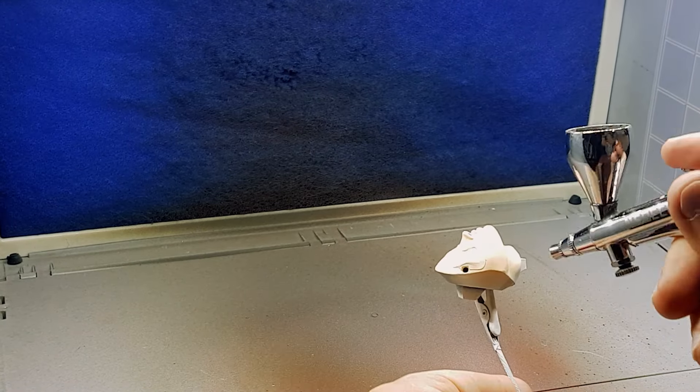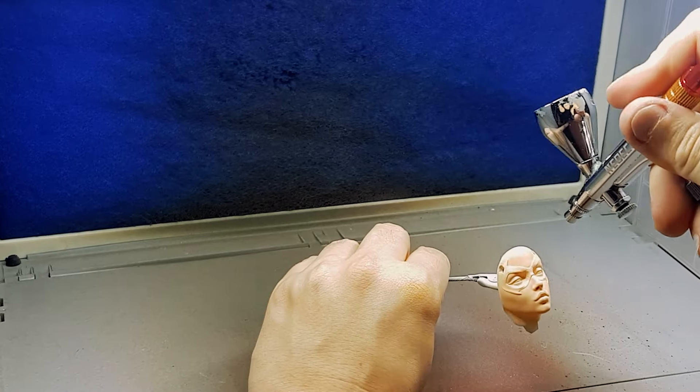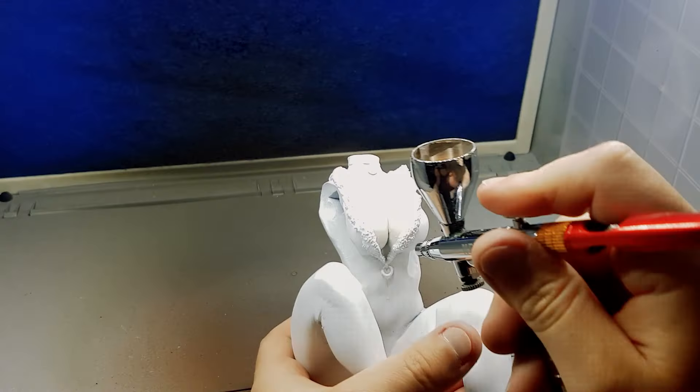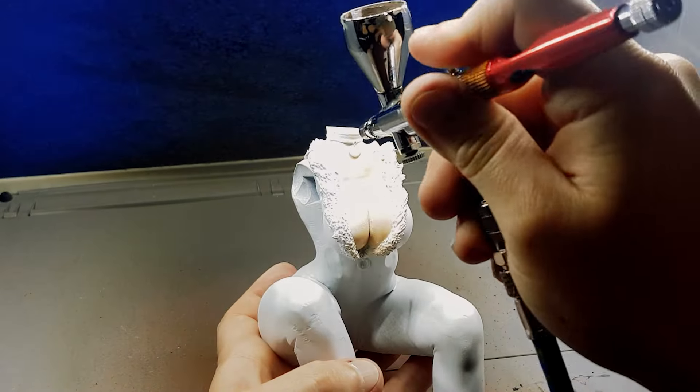I need to find a better setting either with my camera or inside Adobe Premiere to help the skin tone paints show up better. If you know of a way I could do that, please comment below and let me know. When I finish the first layer of skin tone, I always seal it in a clear coat to protect it from me screwing it up later.